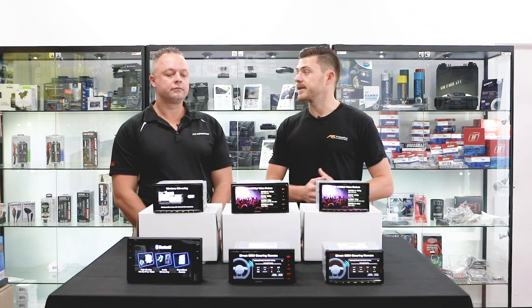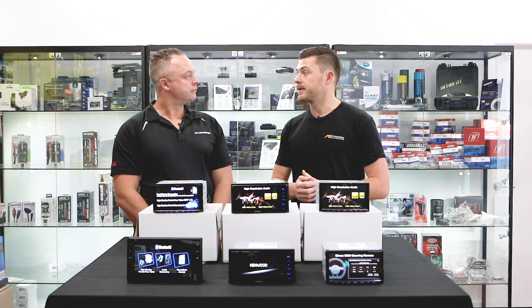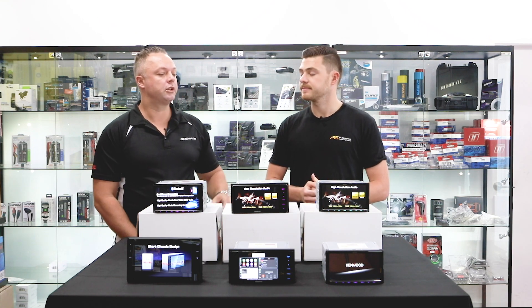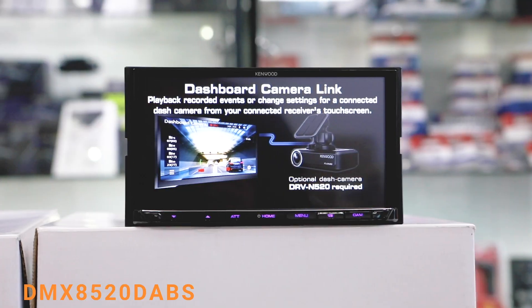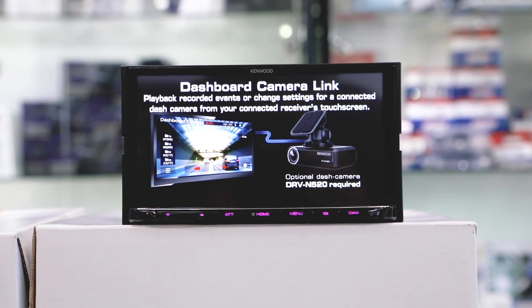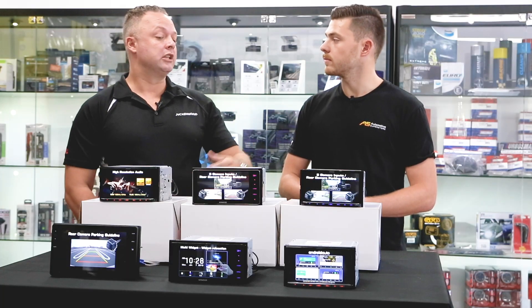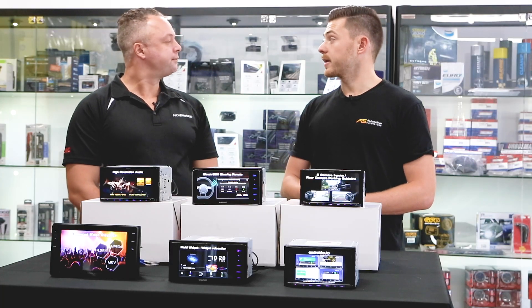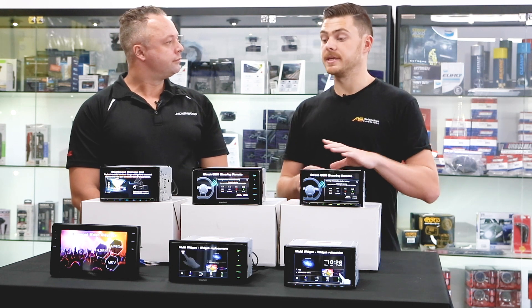If a customer wants to go for a wireless unit — saves them the trouble of plugging in, and if they get a phone call while driving it's already connected — the next step up would be the DMX 8520 DAB S. With the inclusion of DAB digital radio, it also has wireless CarPlay and Android Auto, as well as a capacitive touchscreen.